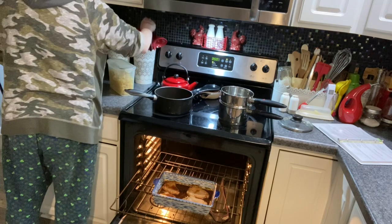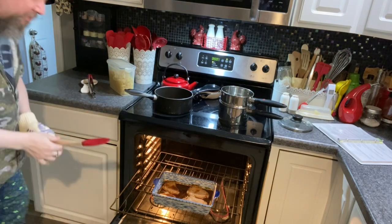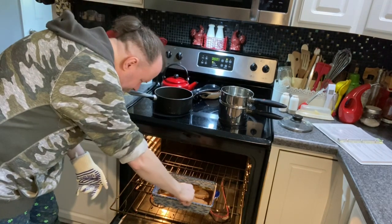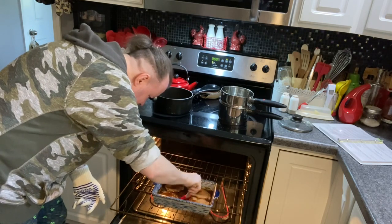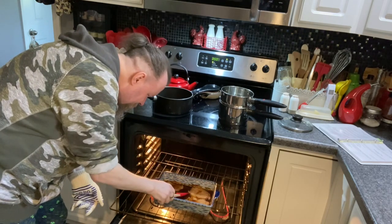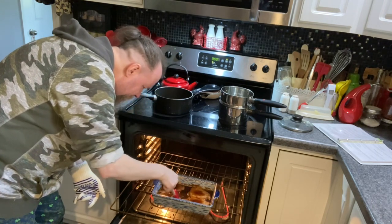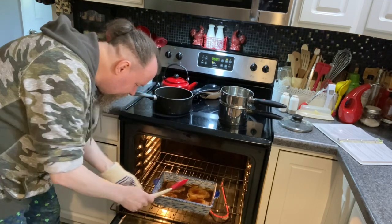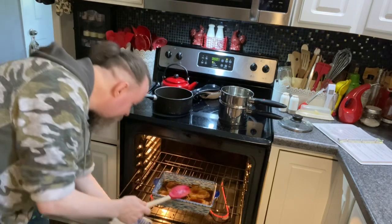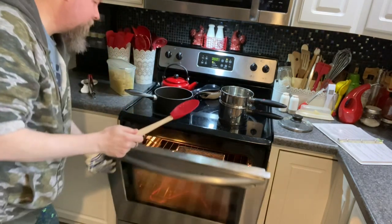I give myself a spoon — preferably something that won't burn — to try to redistribute the juices over the chops. I'll just slosh them around a bit to make sure they're well coated, then slide it back in the oven and put the tongs in the sink.